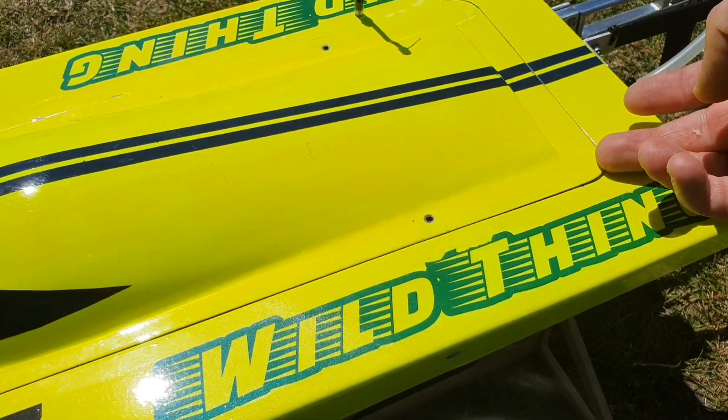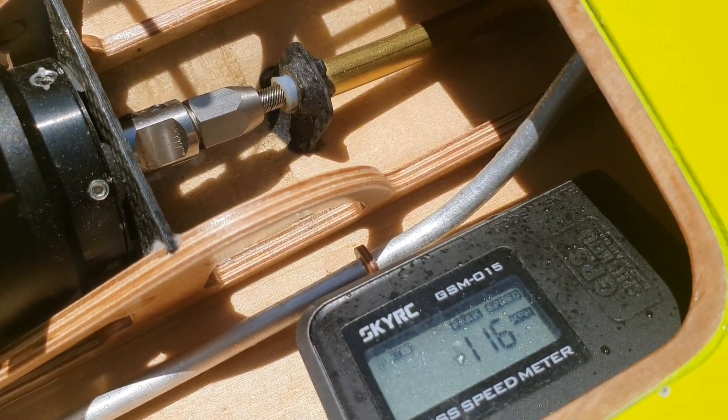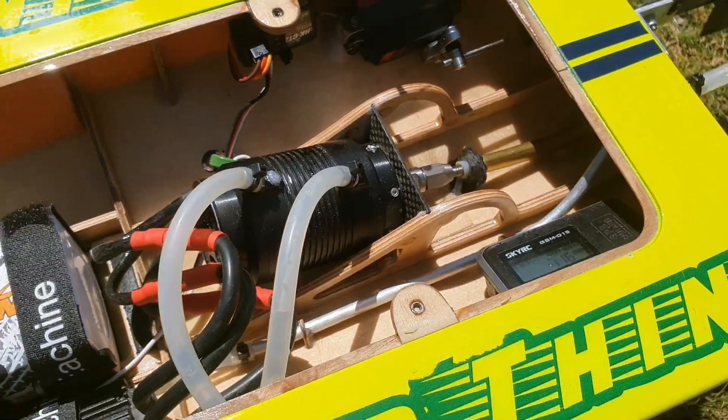Let's check the speed. 1.16 — let's go buddy! Yes, new record! Wow, great.